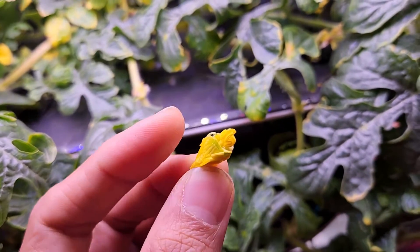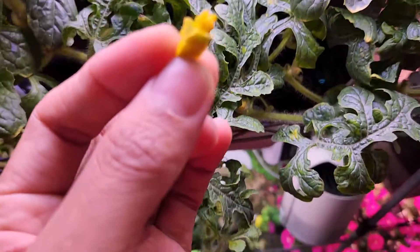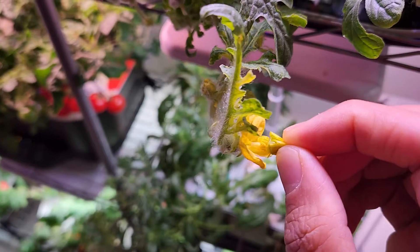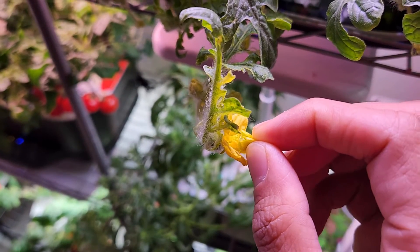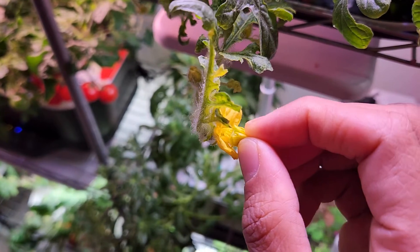Remove the petals or just twist them to the back so that we can see the center of the flower clearly. Now tap the male flower onto the female flower.